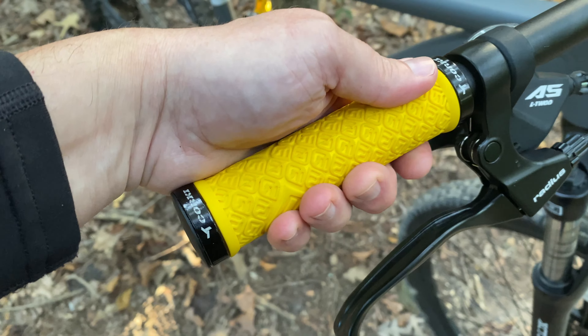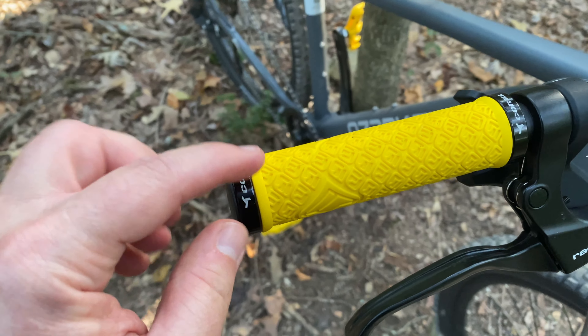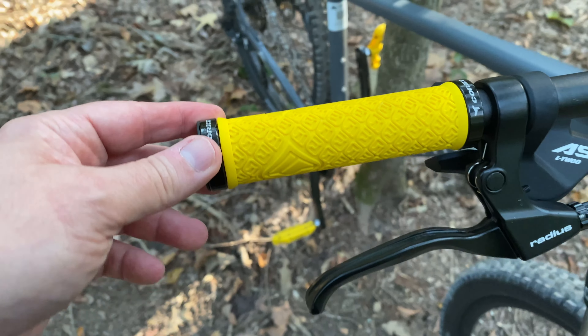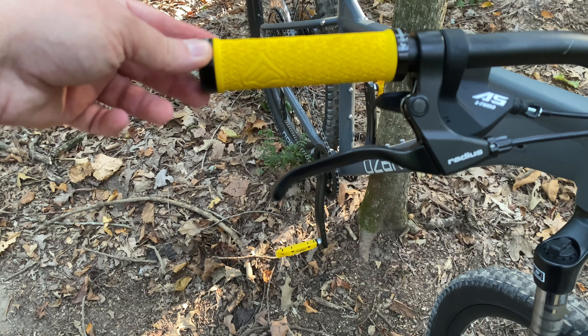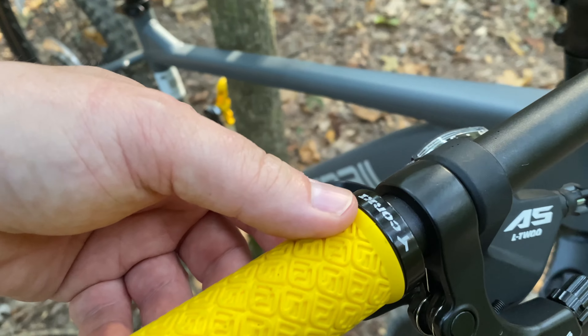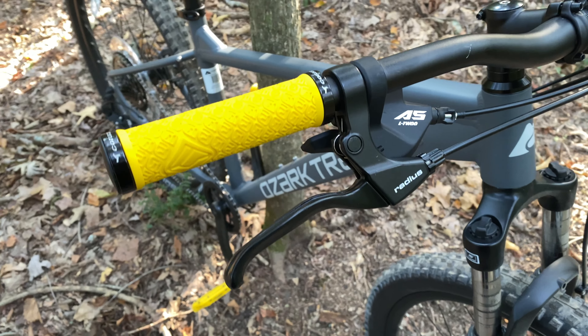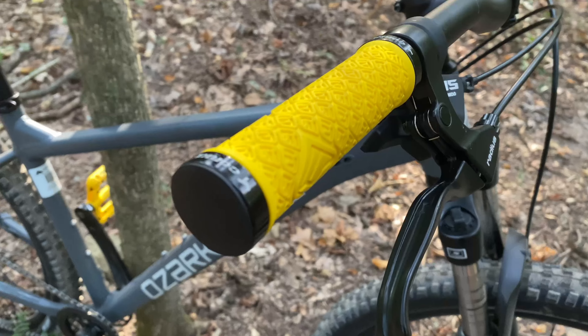There was nothing really wrong with the factory grips — they were a little firm but they worked. However, I found these Corky brand grips for $11.99, and they're yellow — which matches the bike's color scheme. I've used Corky grips before and I like them, so I figured it's my bike and I can make it my own.